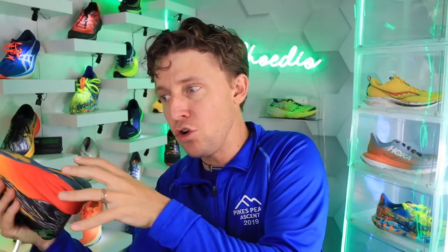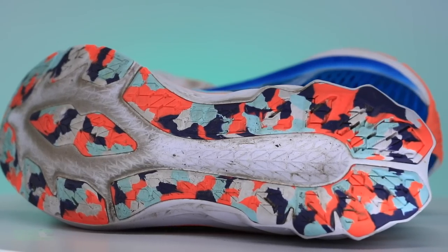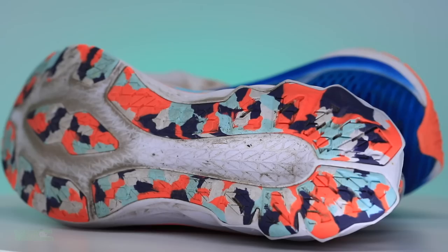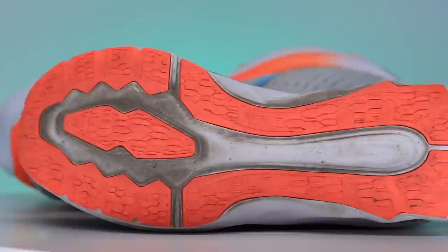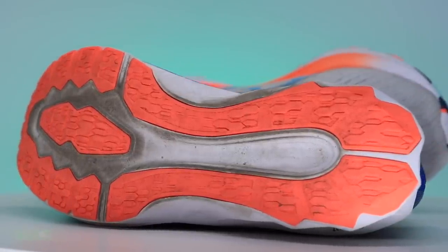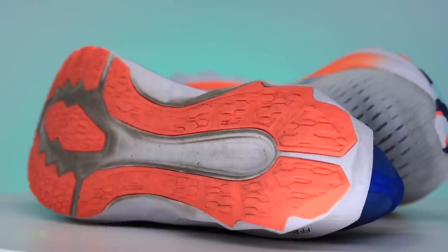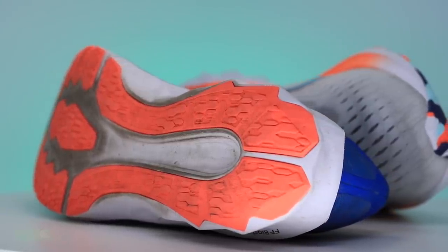On to that outsole — A-HAR. There it is, and the decoupled groove. The decoupled groove from the One to the Two to the Three is getting shallower, and maybe people are recommending that. For me, I prefer the deeper decoupled groove to give that trampoline feel without having to put Flight Foam Blast Plus into the midsole.